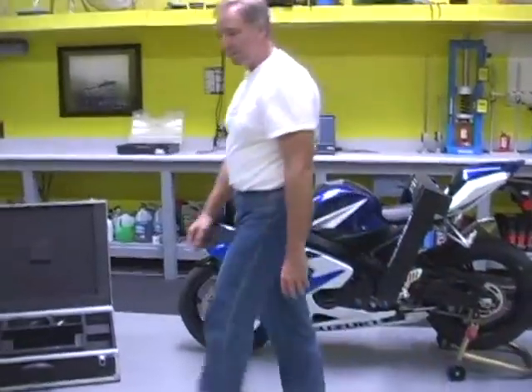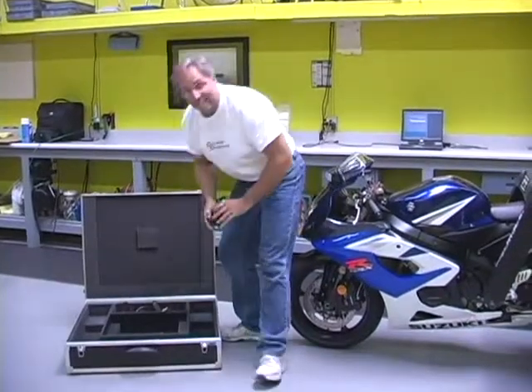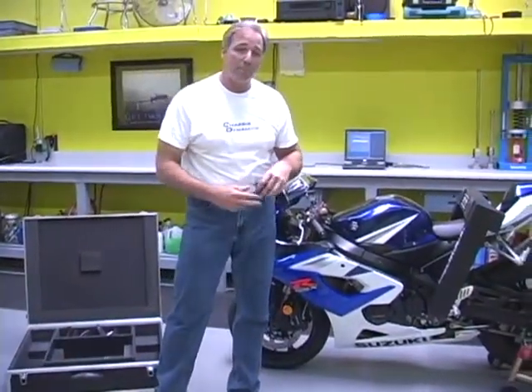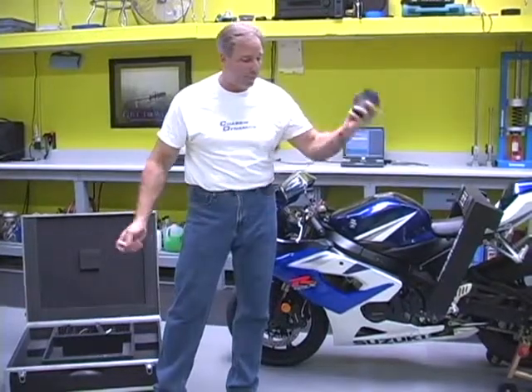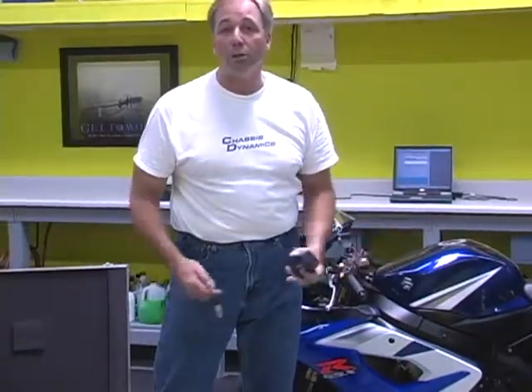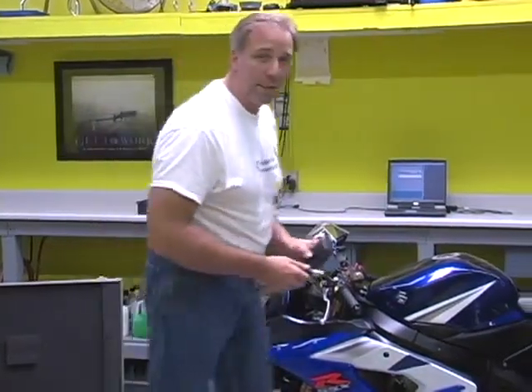The MegaMax system runs on 12 volts DC, which is really great because a lot of times if you have a laptop computer, which your system comes with, we have a set of jumper cables that come in the kit and you're actually able to measure the bike with no external power source whatsoever. Instead of plugging it into 110, you would actually jump it off the battery and you could measure a bike in the middle of a field if you had to. So I'm going to go ahead and plug this in now.